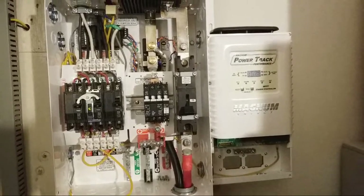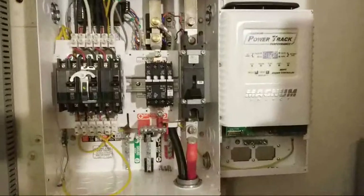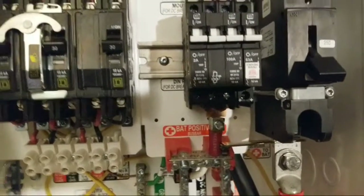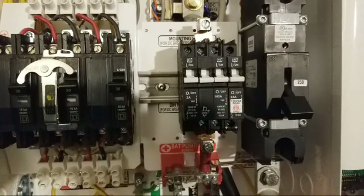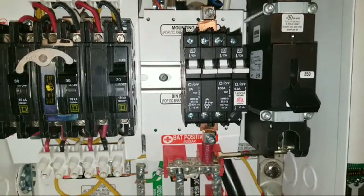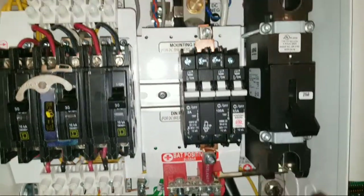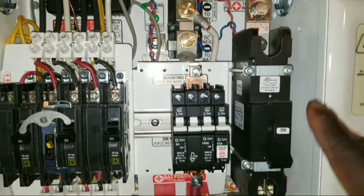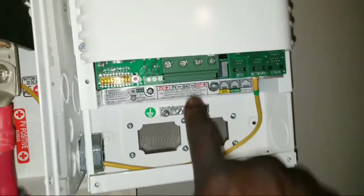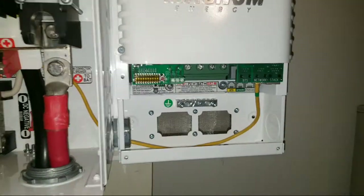We are now live here at the command center of JW Solar USA. This is how far we've gone with the wiring. I put in the 100-amp breaker using a 2-gauge wire, which you can see going to the bus bar, then from the bus bar to the 100-amp breaker, looping out to the battery's positive side. That's how everything is looking.